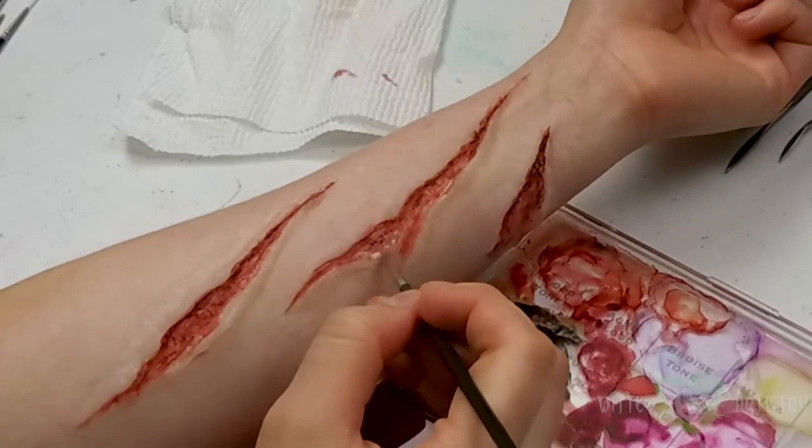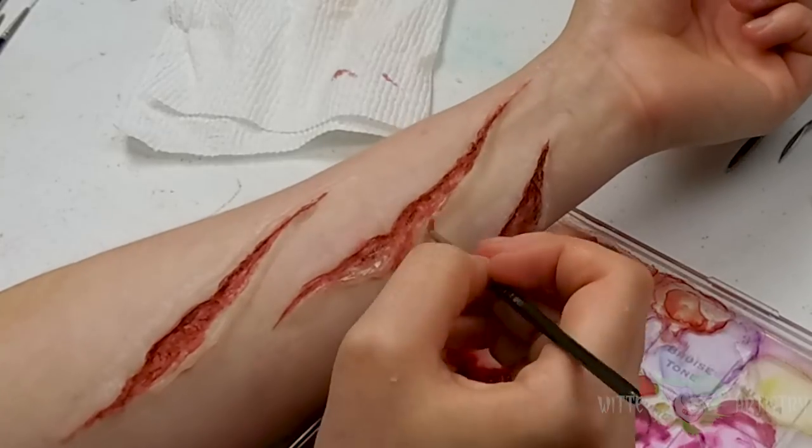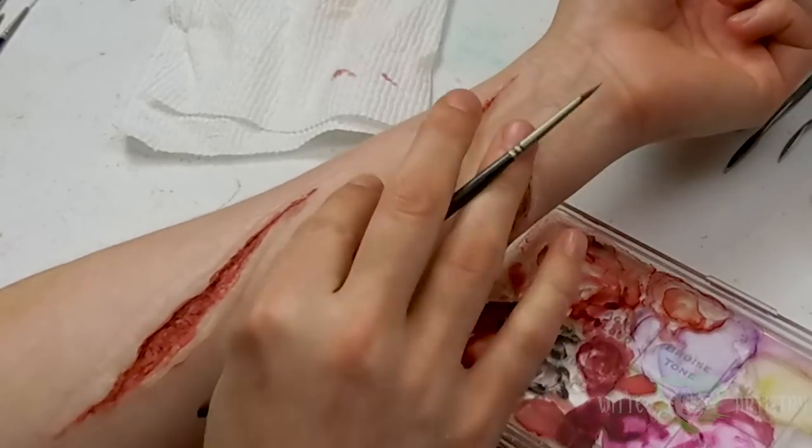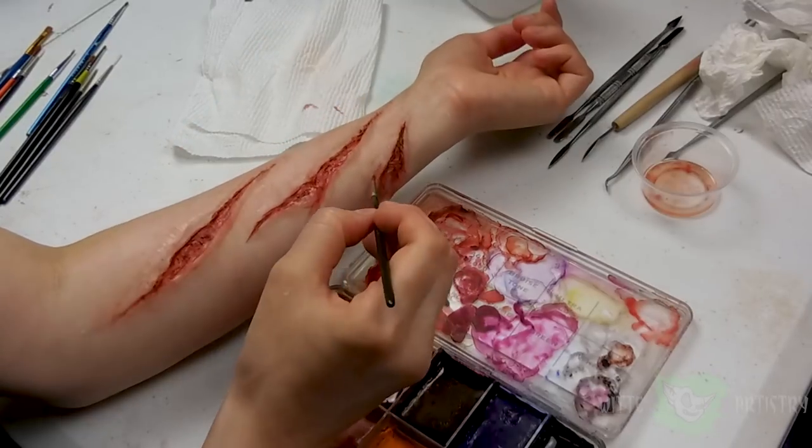To hide the edges of the silicone, I'm going to color correct it to match my skin. I do this by adding light washes of pink and little speckles of blue, which really blends in with my skin because my skin is so pale.